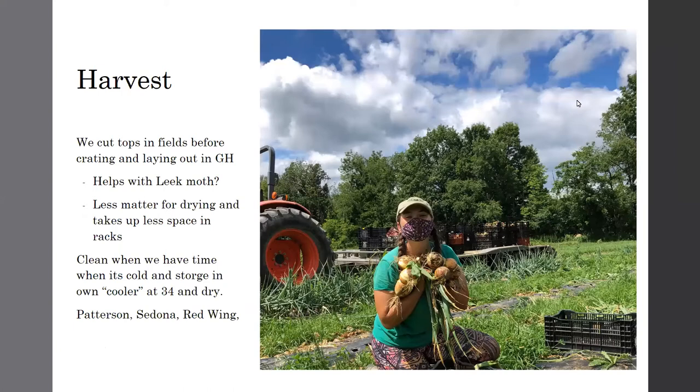On onion harvest: we always cut tops in the field because it's easier to deal with in the greenhouse and there's less matter for them to dry off. We cut just above the neck — we want a little floppy neck on the top. If you cut them too low, it's really bad. We clean them when we have time and then store them in inner crates in a room with a space heater. Our favorite varieties are Patterson, Sedona, and Red Wing, and we do some chipolinis for storage too.